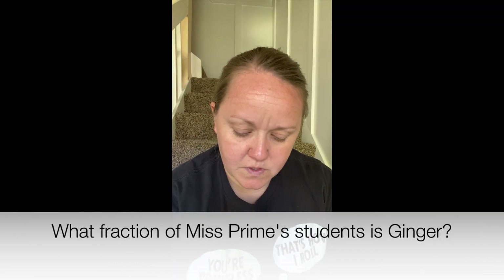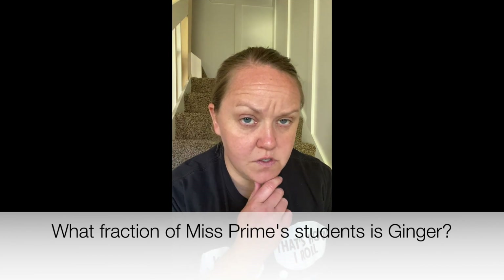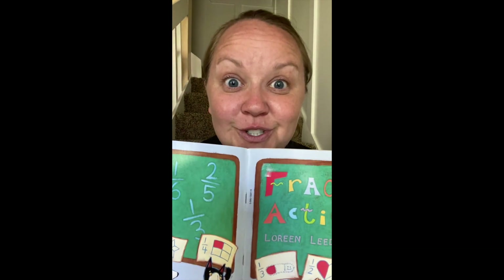What fraction of Miss Prime's students is Ginger? Another thinking moment — remember that there are five students. Answer time: Ginger is one fifth of the set of Miss Prime's students, because there are five students and she is one. So one fifth.